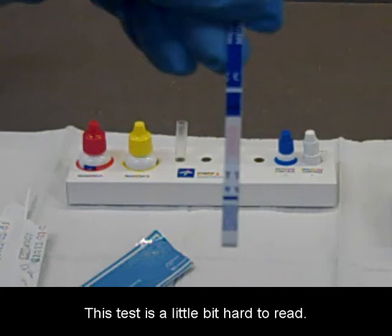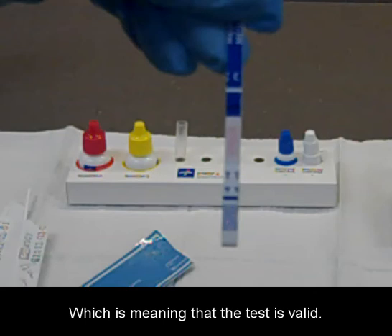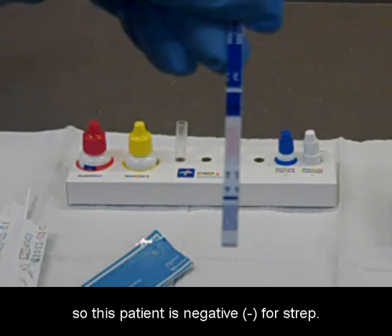This test is a little bit hard to read, but you can slightly see the control line at the top, which means the test is valid. There is not a second line underneath the control line, so this patient is negative for strep.